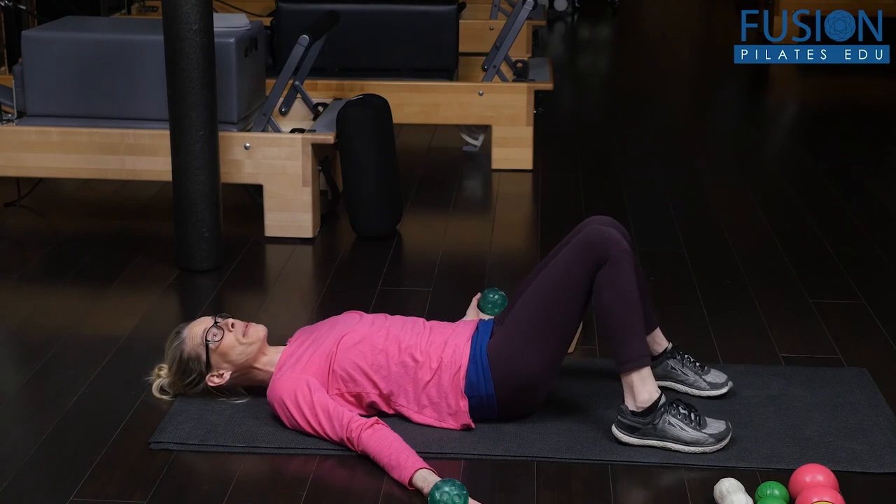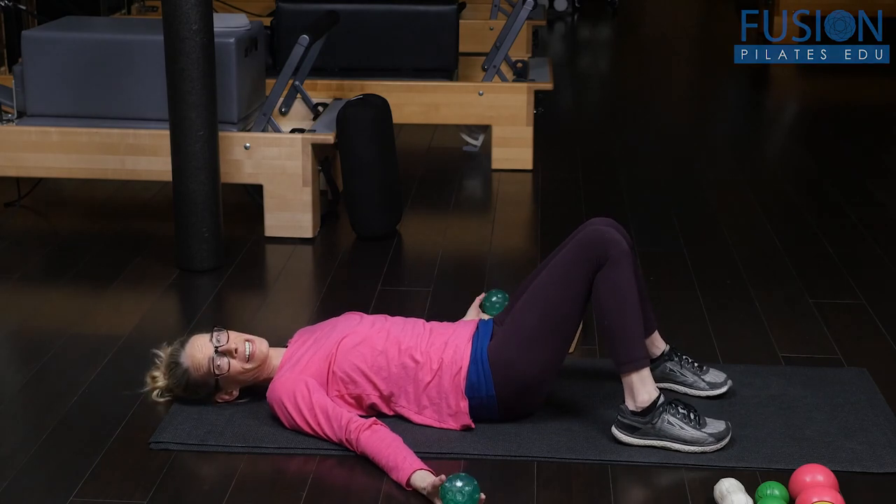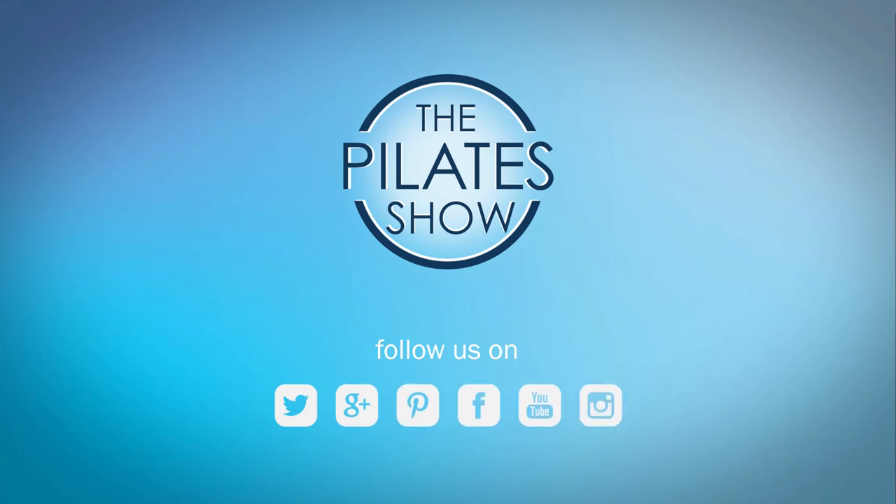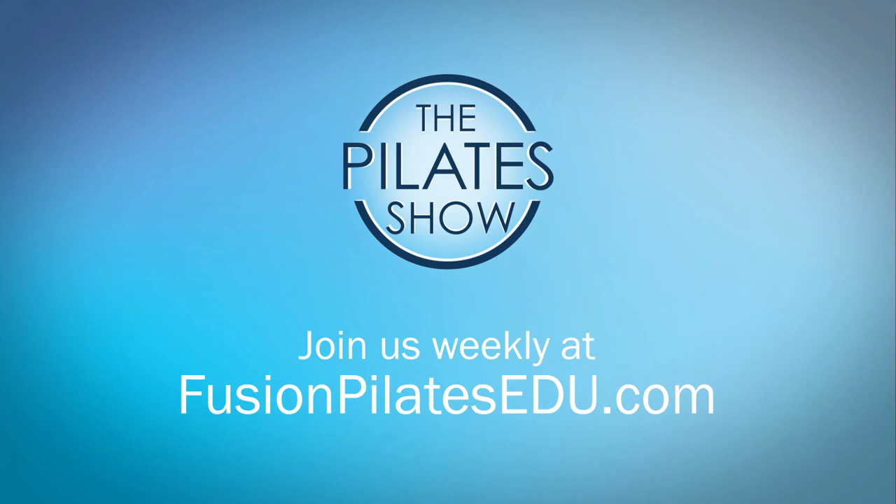Have a moment of constructive rest — and that's it for today! If you have a different take on today's subject or there's anything you'd like to see covered in an upcoming episode, we'd love to hear from you. Comment below, on Facebook, Twitter, or in the forum at FusionPilatesEdu.com. See you next time, and never stop learning.